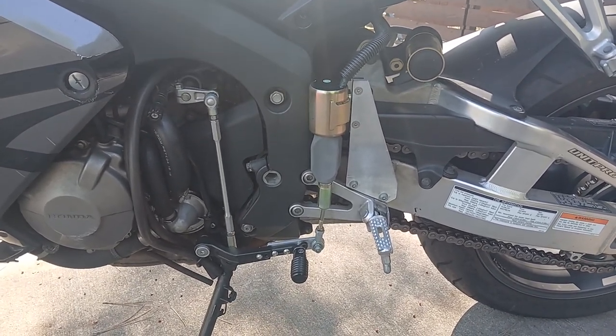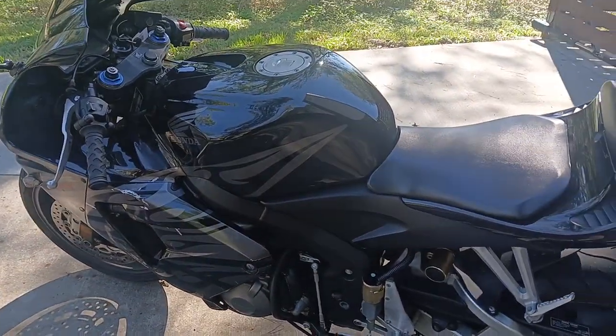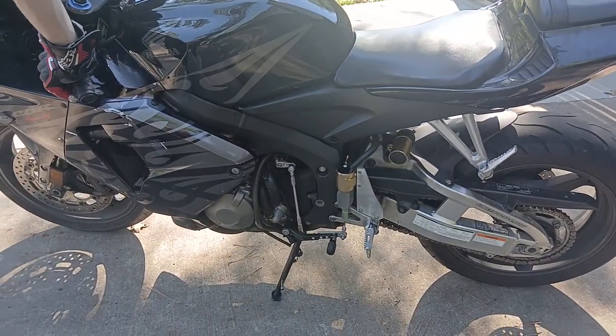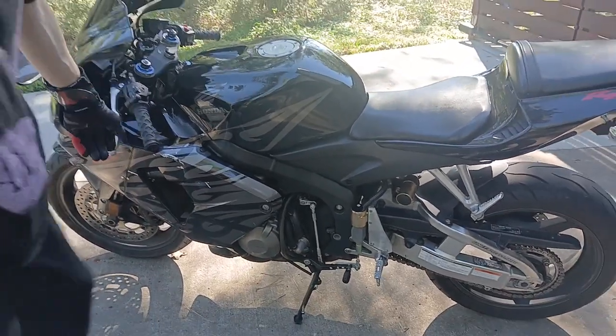To operate it we've got push button switches, and if we get Finlay to press the button you can see the gear shifter moving. Okay, you want to go for a ride, Finlay?